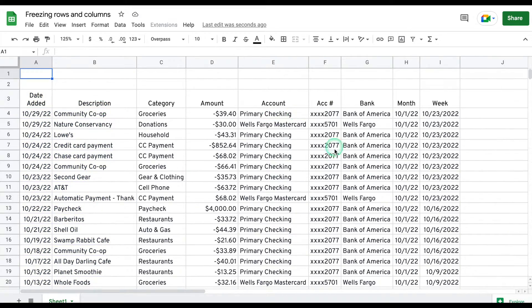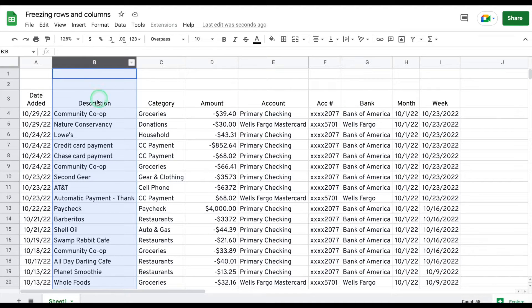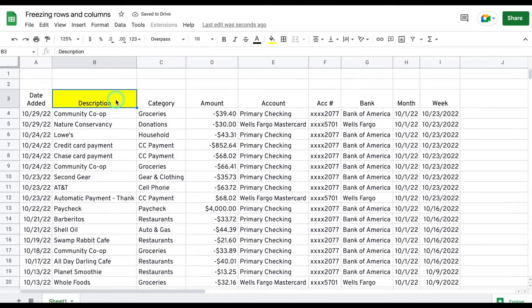So here we have our sheet. The first thing you have to do is select the cell of the row and or column that you want to be frozen. Let's highlight the cell just so we have a guide. The purpose of selecting a cell is that it tells Google which part of the sheet you want frozen.